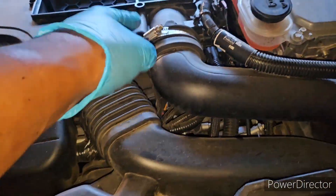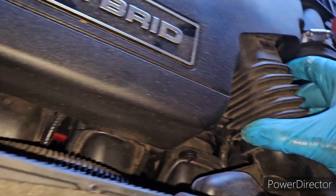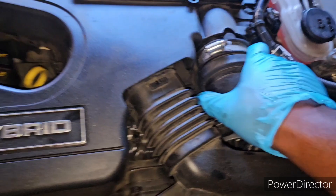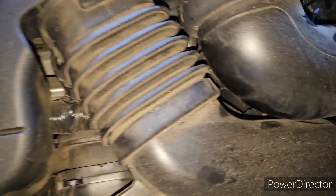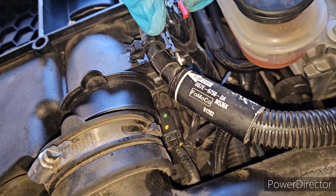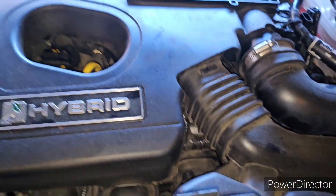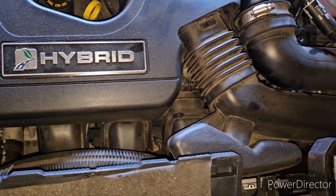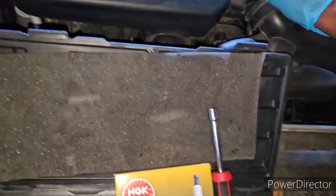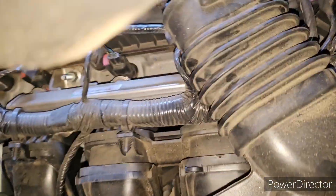So I took this off, this off, this off — let's see if this comes up. Oh, I gotta take a few more things off. I took that out. I'm also going to remove whatever this is. I gotta undo a bolt, undo this clamp, take this sensor out, another bolt, and take this air hose out as well. This is probably gonna be the hardest part of this entire job.